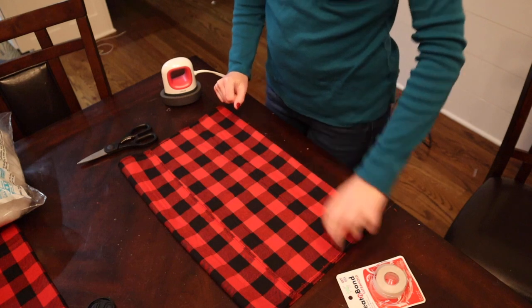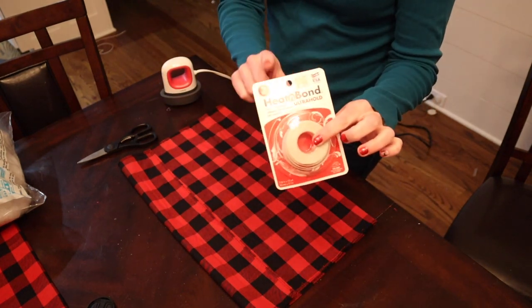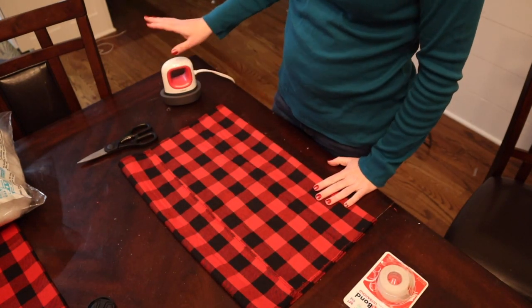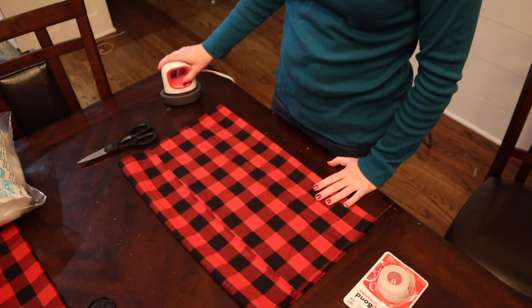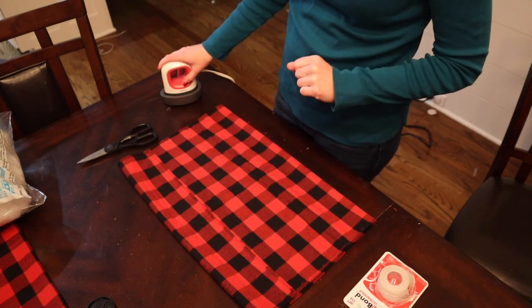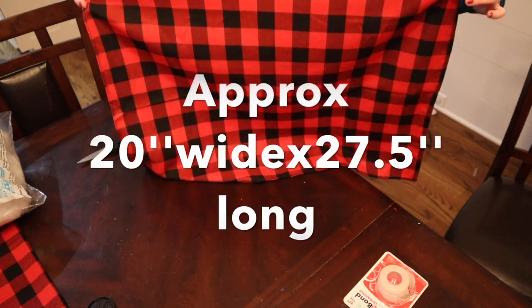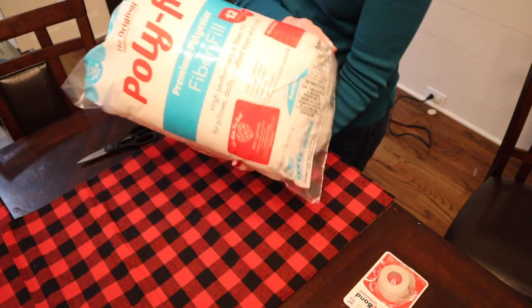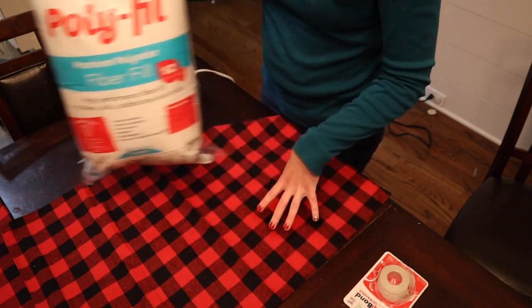Supplies you're going to need to create this pillow: heat and bond ultra hold, which I got from Hobby Lobby for about $3. You're also going to need an iron of some kind — today I'm using my Cricut EasyPress Mini, but you can use a home iron on a medium setting with no steam. You're going to need a dish towel, which I purchased from 651vinyl.com, and some polyfill, also from Hobby Lobby, to stuff the pillow.